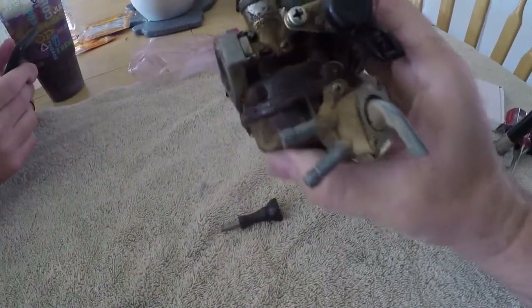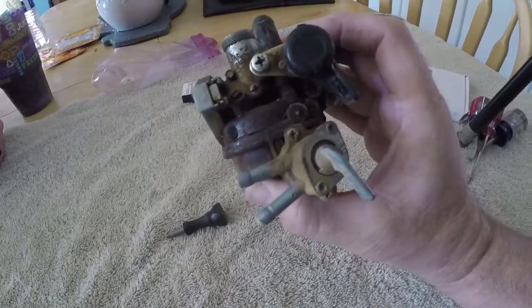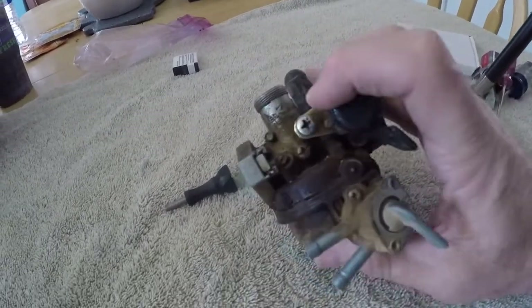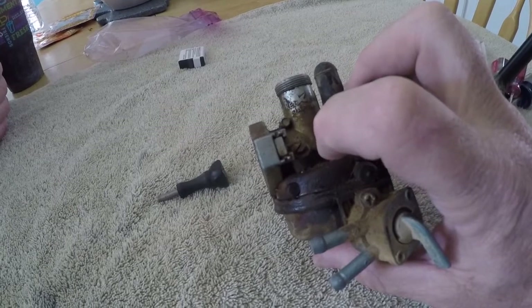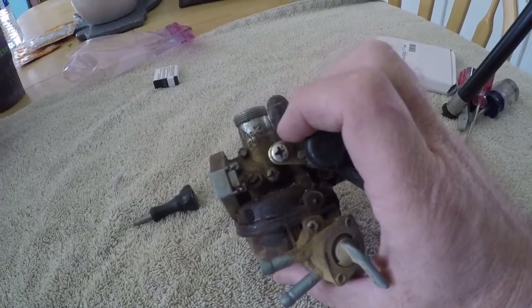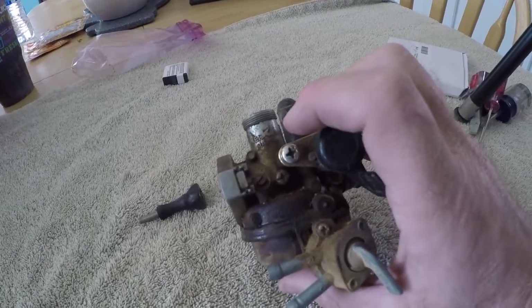We've got a rebuild kit, so we'll see how bad a condition this carburetor is really in. The outside of the carburetor is filthy, but that doesn't necessarily mean the inside is terrible. Before you pull apart the air screw and mixture screw, reference how many turns they've been turned out. A good reference point is two turns out to start, and you adjust as the motor's running.